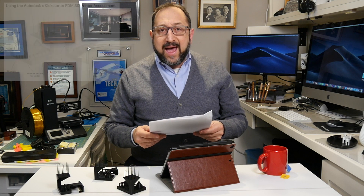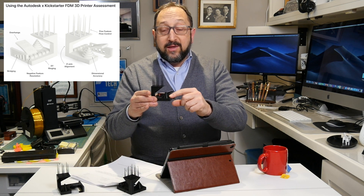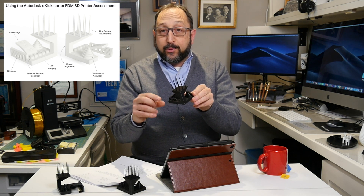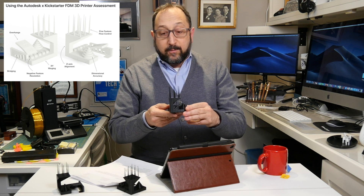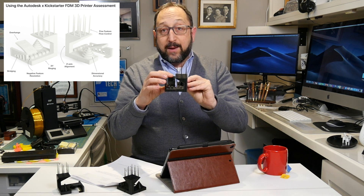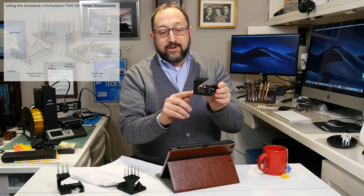Now let's look at the Kickstarter model, which comes with a document that tells you how to interpret it. The first thing we'll look at is dimensional accuracy — measuring these concentric rings to see how accurate they are. Second, negative feature resolution: whether we can remove all the different pins printed with tighter and tighter tolerances. Third, flow control: whether we can print all the way to the top of these towers and whether there's stringing. Next, by looking at this ramp, we'll assess overhang. We'll then look at the sides of the model to determine if there's ringing, and finally look for Z-axis anomalies by looking at this tower.